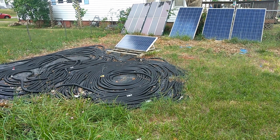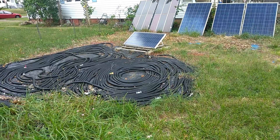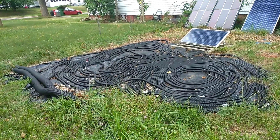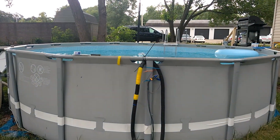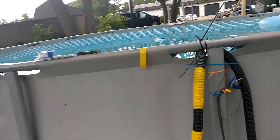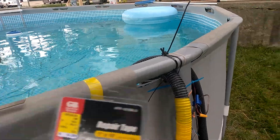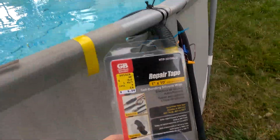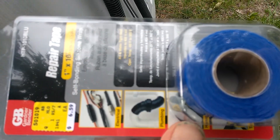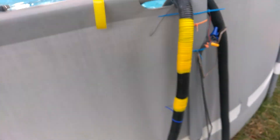Welcome to DIY Solar. We got a couple holes in the solar pool hose, so I've done a couple repairs through the years. This time it's up here, and this new tape I have is amazing — it sticks to itself. It comes in several colors; I ran out of yellow, but I know it's going to do an amazing job.